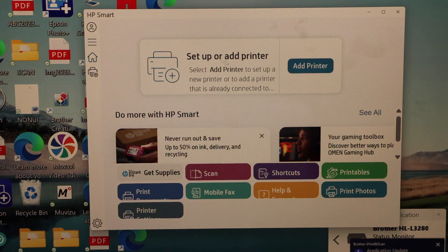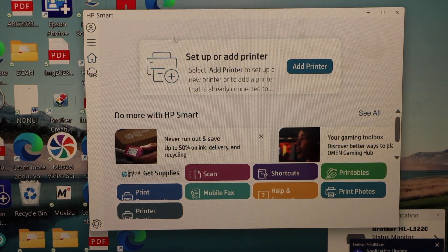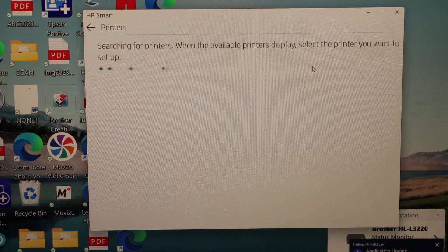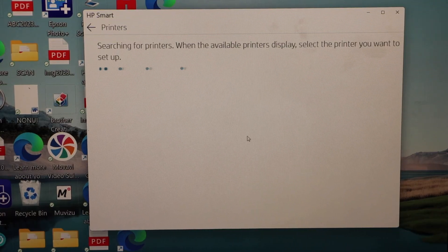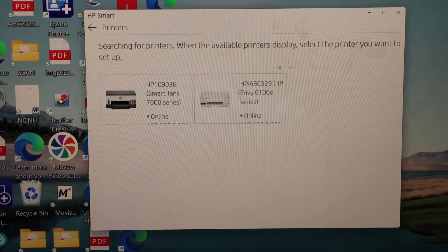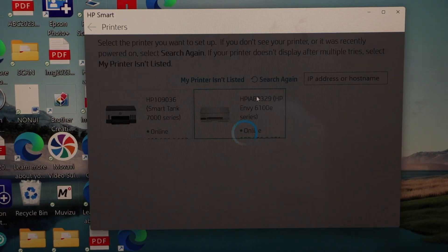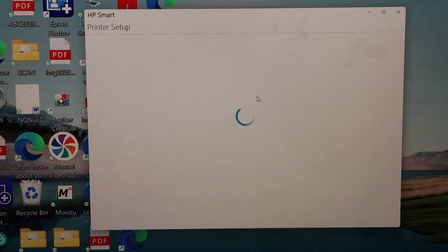In the HP Smart app, click on Add Printer. It will display a list of available printers. Select the HP Envy 6100 E series and it may add your printer instantly.